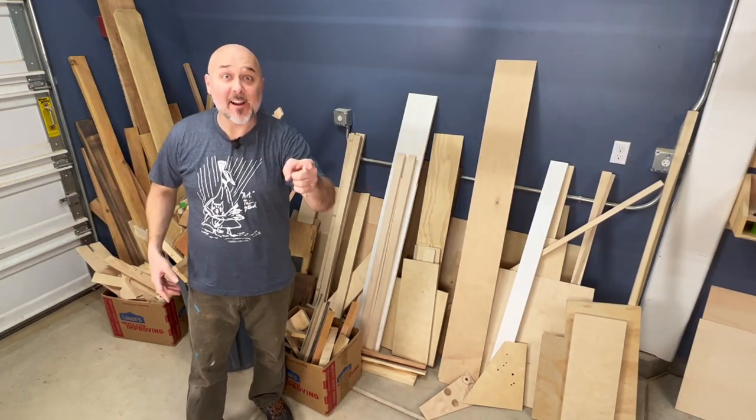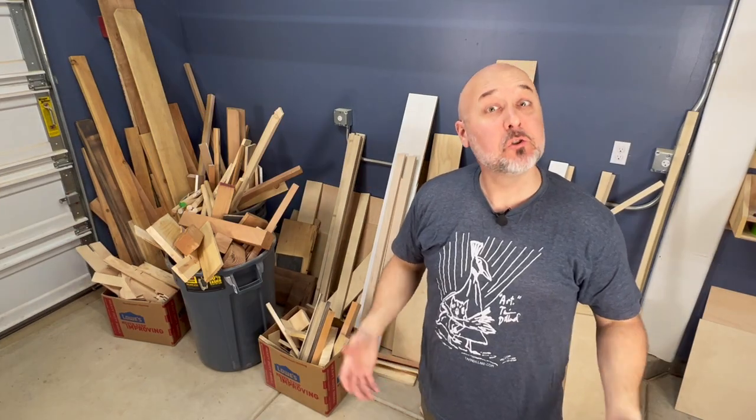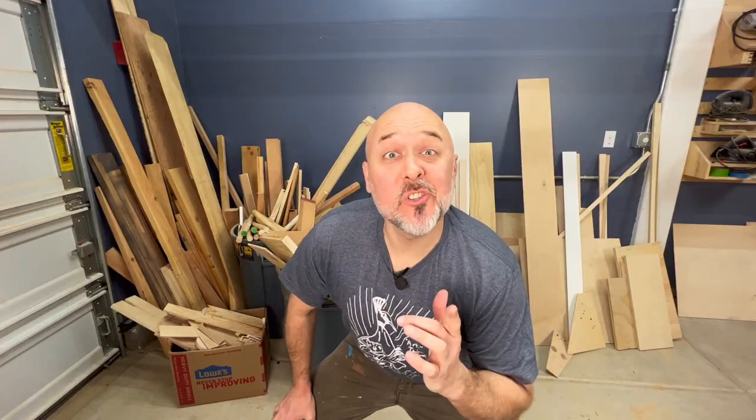This has got to stop and it stops starting now. I'm gonna build a rolling wood scrap cart that goes to 11. I've seen all those other rolling wood carts on YouTube and they're all boring — all they do is roll and store wood. Mine's gonna do the same thing, but I have an idea.